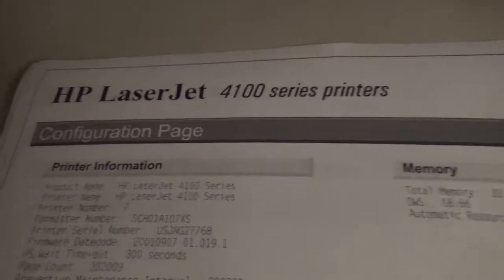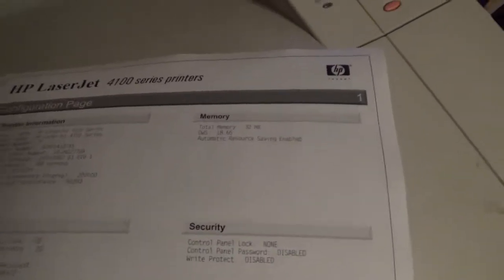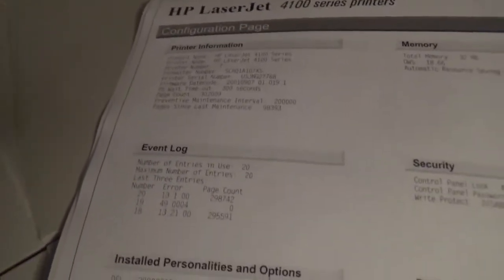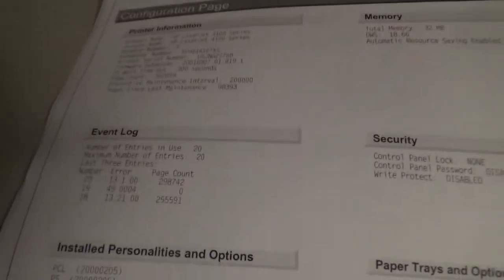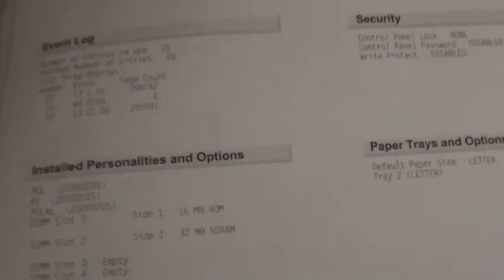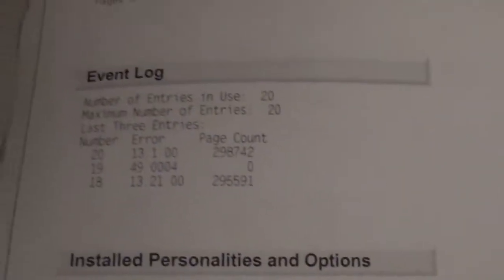LaserJet 4100. A lot of this is just kind of boring — it's got 32MB of memory, I think that's just for storing page information, caching it while things are being printed. Page count is 302,000. And then the printer at work that is being replaced by those Kyocera ones — the one there has about 280,000 on it. They'll be keeping that as an extra or it'll be recycled. Down here there's some more information on page count. So we have about 300,000 pages printed.